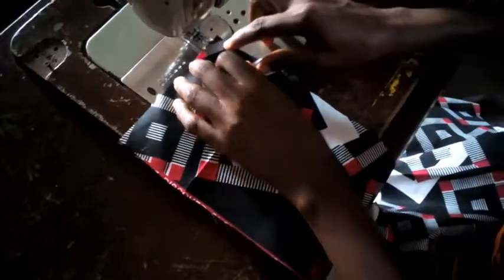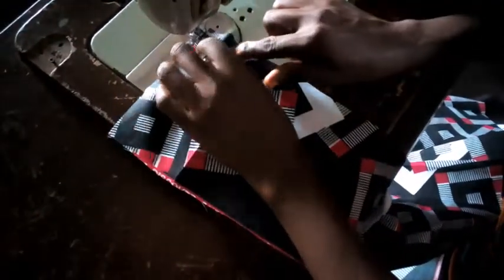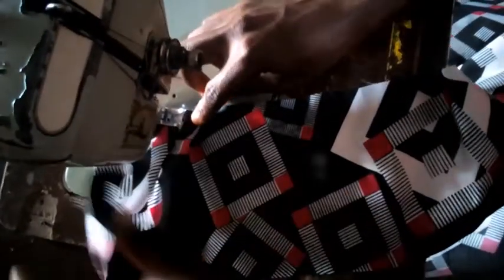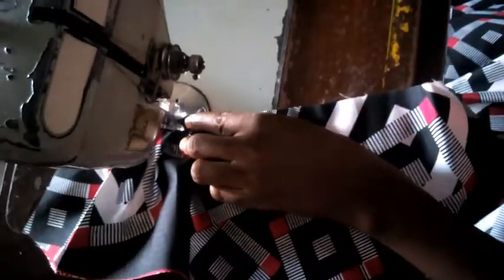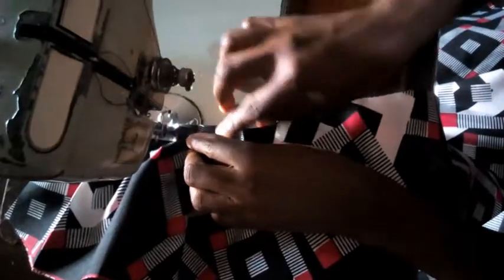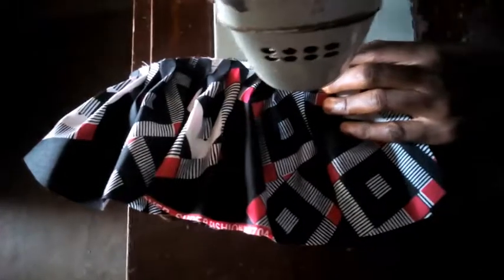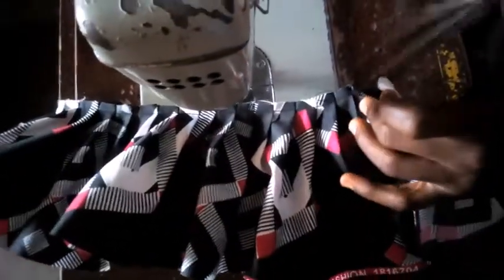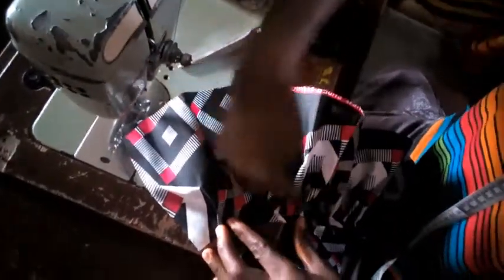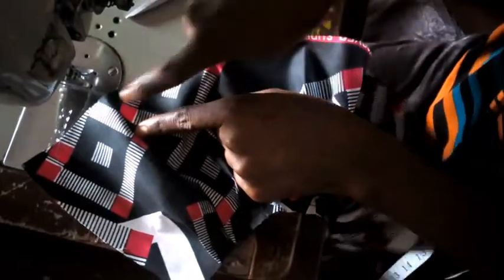I'm going to begin the pleating. It has to be very patient work so that I will have a very neat finish. As you can see, I've pleated this side. Now after pleating this side, I'm going to turn it to the other side. Remember this side goes like this — the pleating faces this side, and the second pleating will have to face this side.